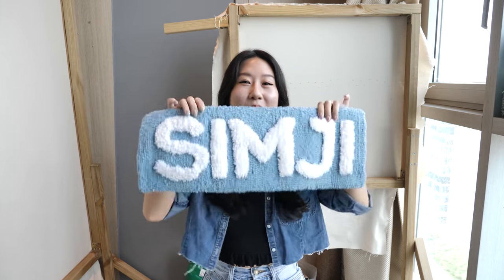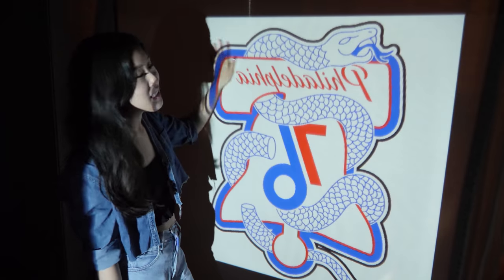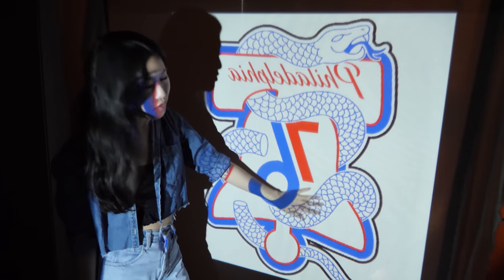Hi everyone, I'm Simji and the NBA team Philadelphia 76ers asked me for a rug for the playoffs. What they want is a three foot rug of their playoff logo. It looks good — it's actually bigger than three feet, but you know.